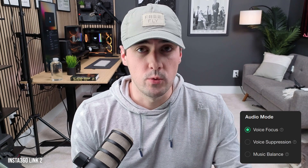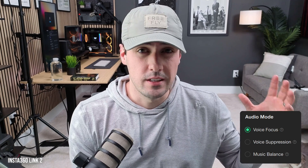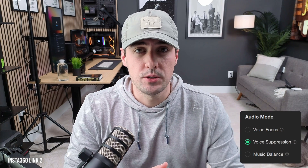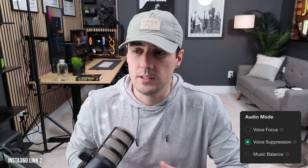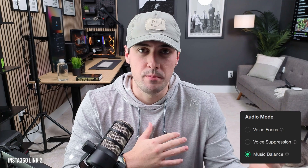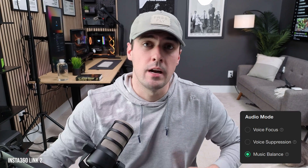Here's what the audio sounds like from the Rode pod mic versus the Insta360 Link 2. There are three audio modes in the app: voice focus, which focuses on your voice while reducing background noise; voice suppression, which makes your voice richer and clearer for noisy environments like a coffee shop; and music balance, which balances your voice with any background music playing. Straight into camera it sounds great, but it's obviously never going to beat something like the Rode pod mic. For most people, you'll be just fine using the built-in mics on the webcams.